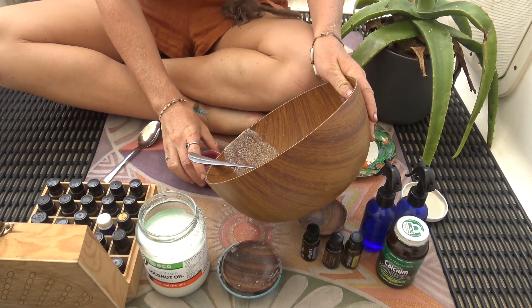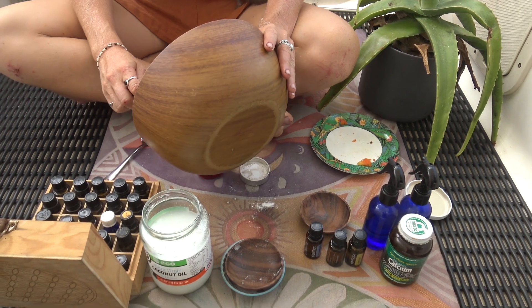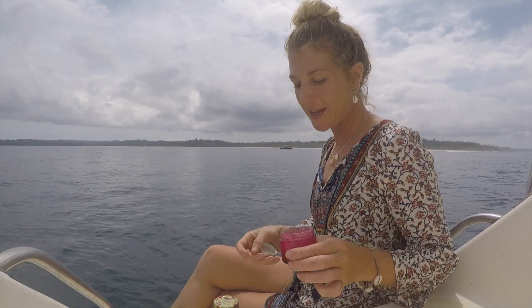Mix all the ingredients together and then add it to your jar. And there we have our natural toothpaste recipe. So I just want to show you guys the end result — that's the toothpaste.